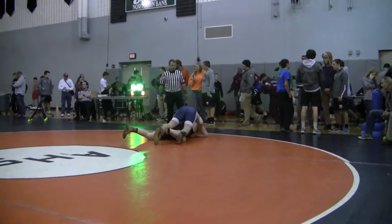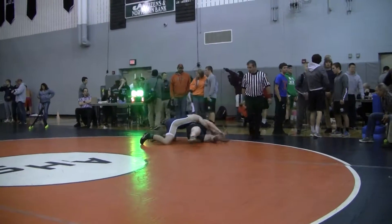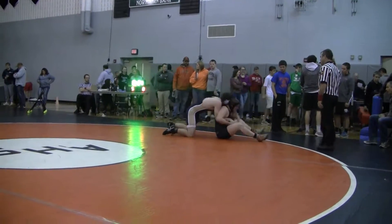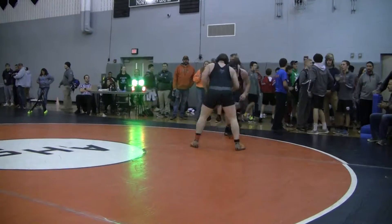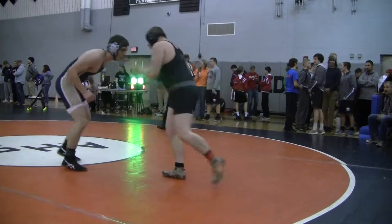Good job. Cross face cradle, Ian. Right there — cradle. Follow him. Now get back behind. It's alright, Ian. No points. Off your head, Ian, off your head.